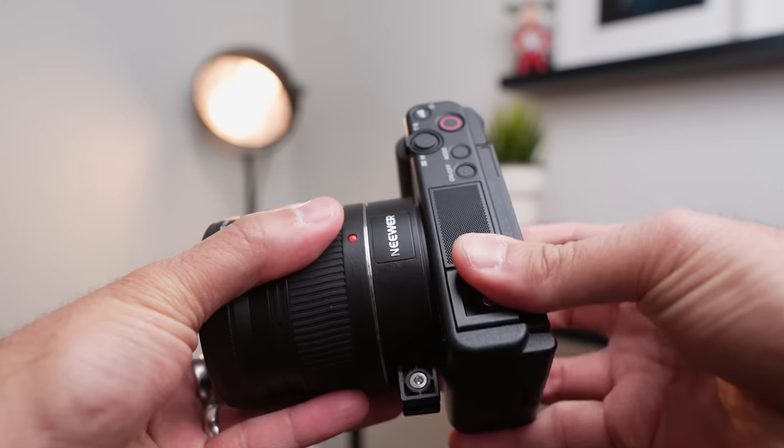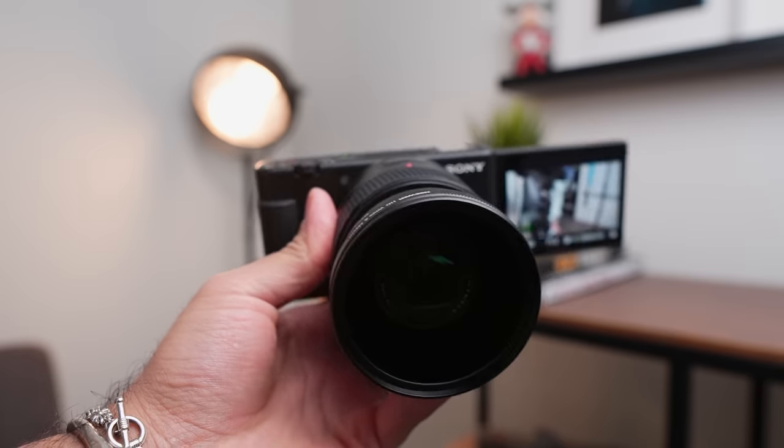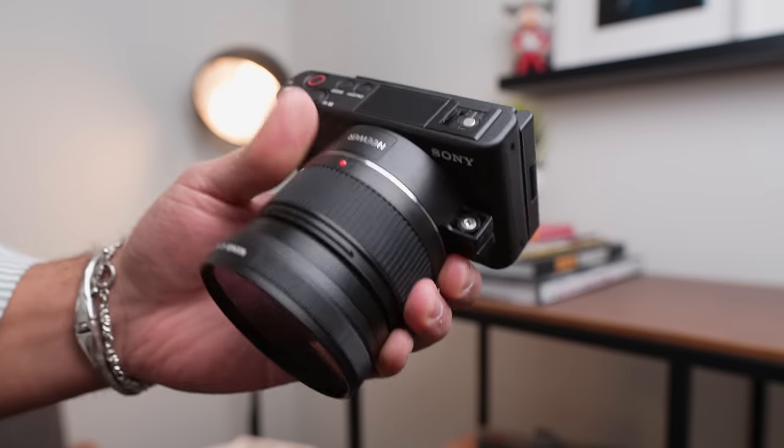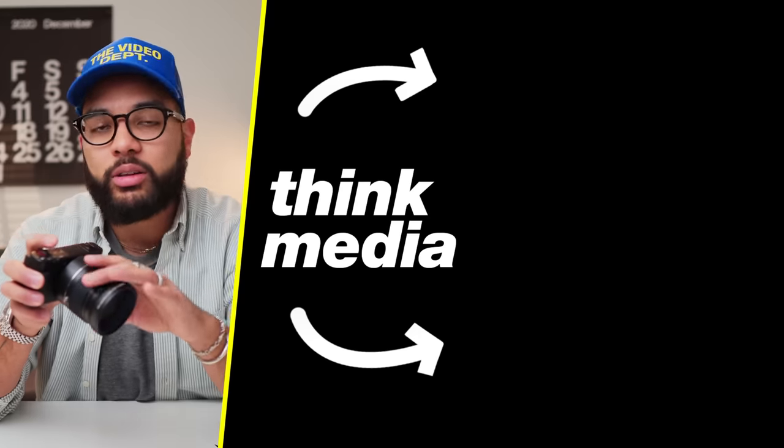One of the downsides to this adapter is that it adds a lot of weight to the front of the camera, so it's a lot more front-heavy. It's not a big deal to me, but I can see how some people might not want that. However, if you're really trying to do some legit vlogs, getting a wide-angle shot is kind of nice. With this Sony lens, it's mounted on as tight as you'd like it to be on the camera itself and not putting all the weight and pressure on the lens itself.